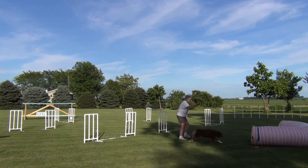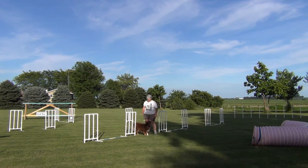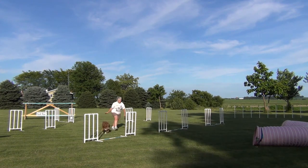The easiest way to introduce distance is to use a tunnel. I start very close to the tunnel and I deliver the toy to my dog as she exits the tunnel at a distance.